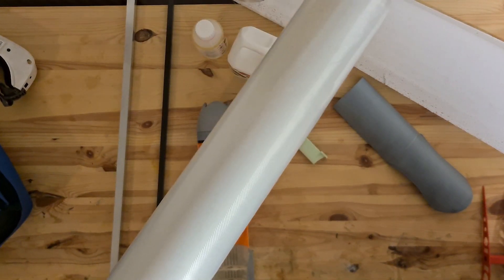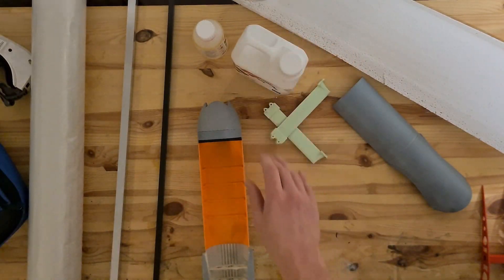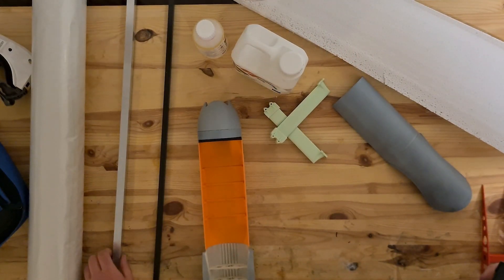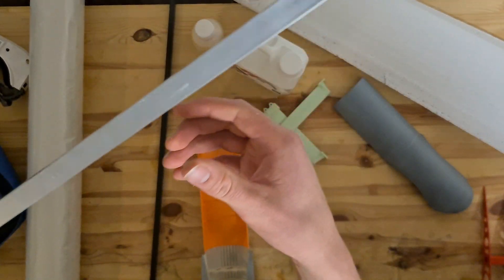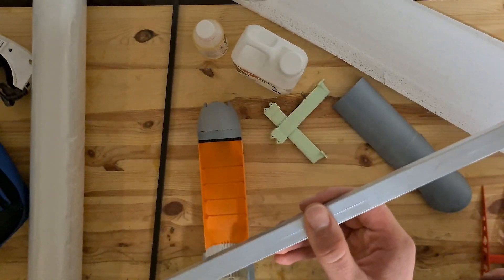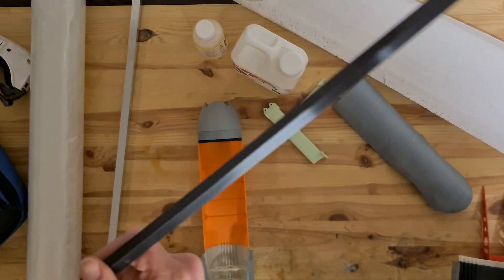This fiberglass just arrived and the box is here too. We were going to use this aluminium spar as the main attachment point between the fuselage and the stabilizer, but we changed that to a lighter and more sleek carbon fiber rod.